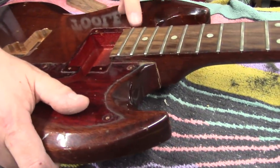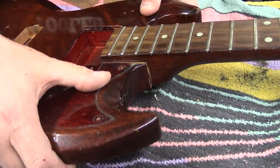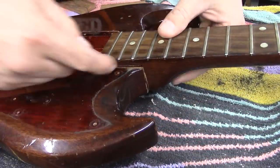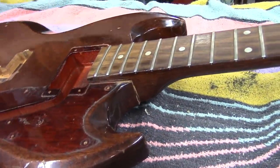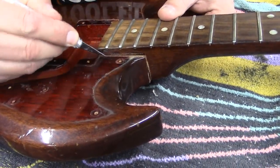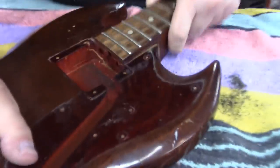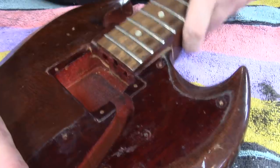It's ready to come out, but this chip here is the only thing holding the neck in. We've got a little more right there that needs to go. Alright, that should do it. There it goes.